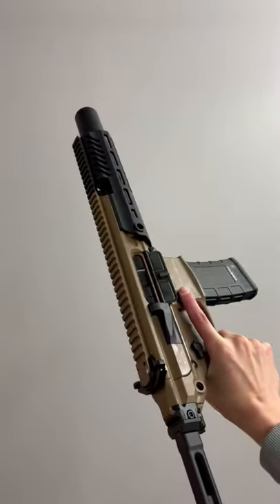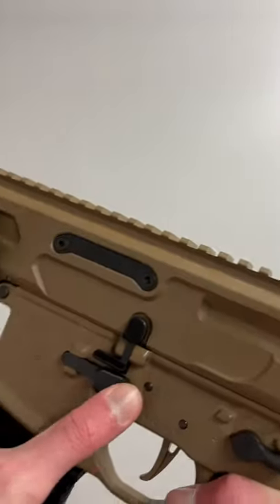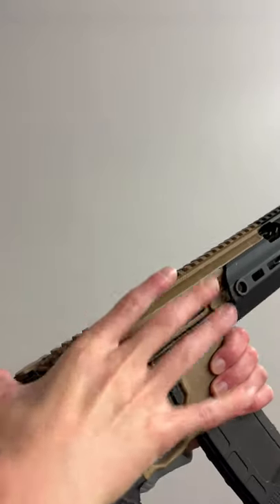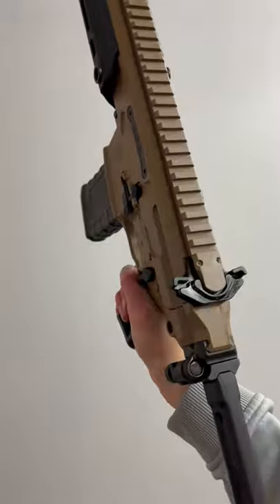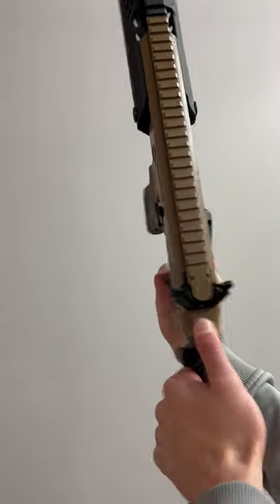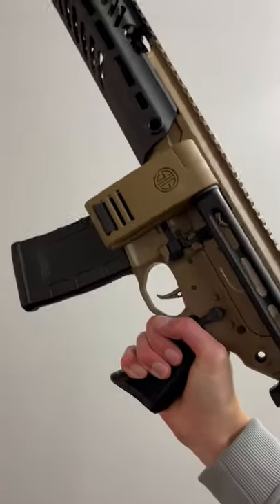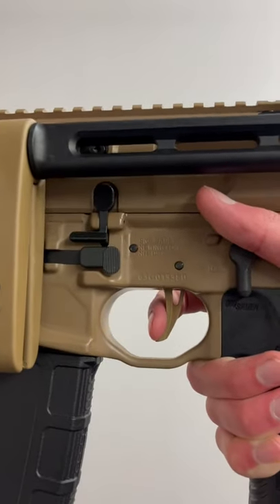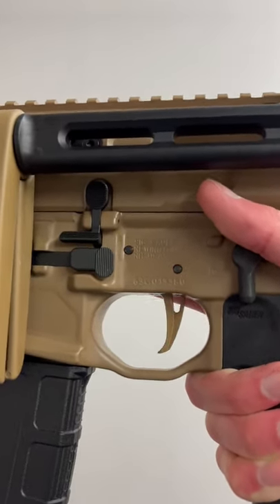This thing has all your standard MCX features. For example, we have ambi controls. Now, because this thing is piston driven, we can have a foldable stock, which makes this thing extra concealable. And I'll give you guys a quick trigger pull with the SIG upgraded trigger, a flat one. Super sweet.